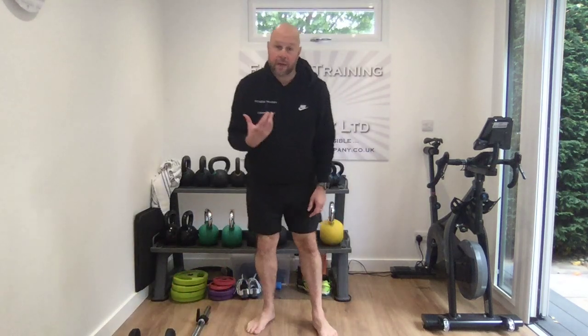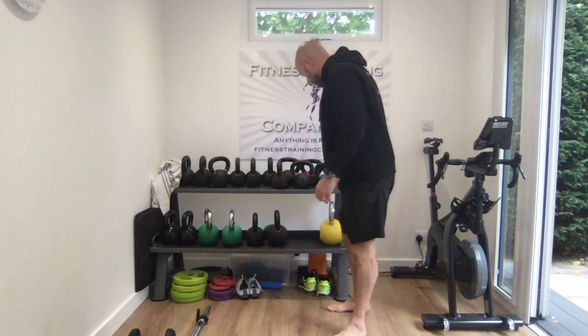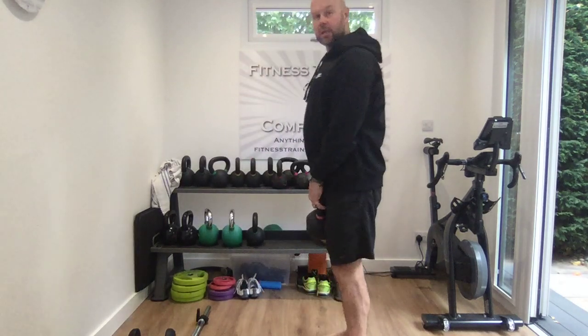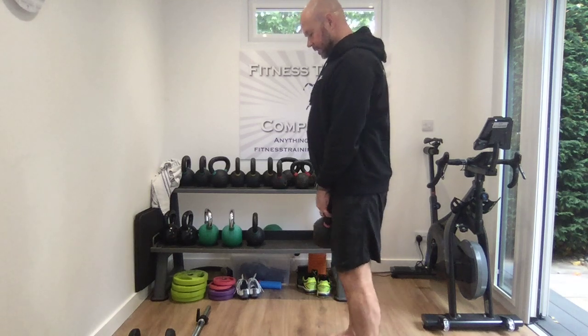At the Mars gym we have kettlebells as well, so you could use a kettlebell. Again, depending on the weight you want to use, the movement is exactly the same.